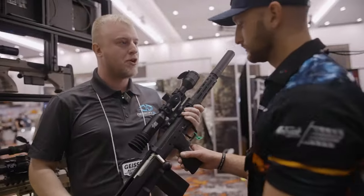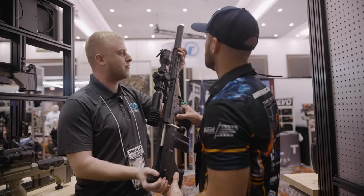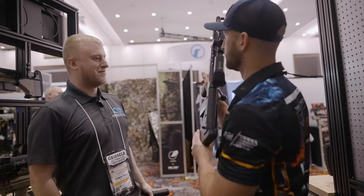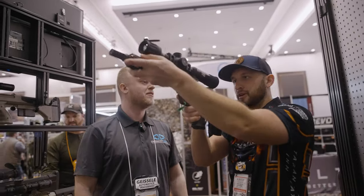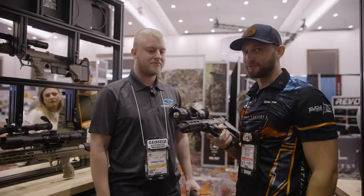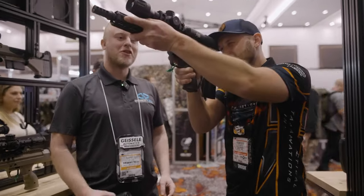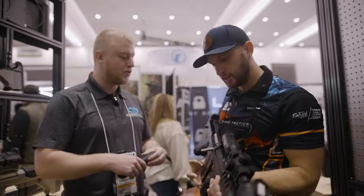This is our 16-inch 308 model with a suppressor attached on the front. Let me take that off so you can see how short this thing really gets. Does this come in magnum calibers as well? Yes — you can put an 18-inch 338 Lapua barrel on there if you want to. I bet that kicks quite a bit. Not at all. It is incredibly light. Imagine throwing that in a deer pack or something with all your kit.